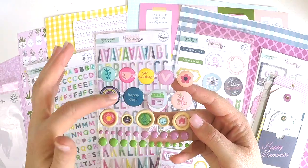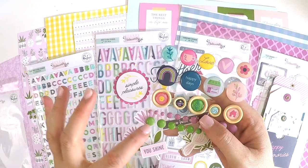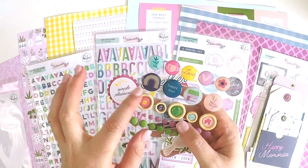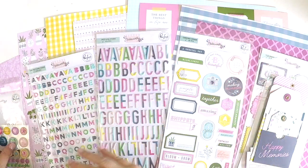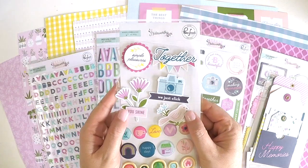And these are gorgeous. Mixing up different things on your layout creates interest. So we've got enamel, wood, and if you put a little cluster together, it's going to be super cute, especially with some alphas there. So that mixed embellishment pack is really a must, I think. That's a must.